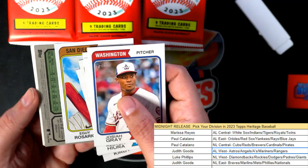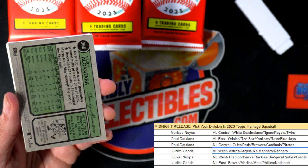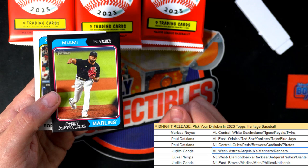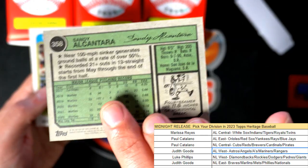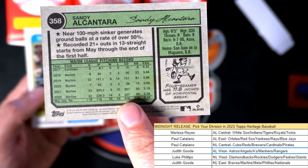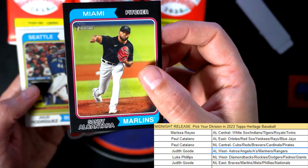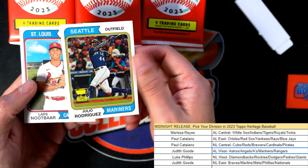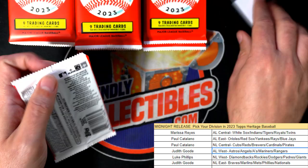Here is something special — what is this? It's one of the parallels right here, a nice black border. Look at this thing! It's a Marlins black border parallel. There's also a Julio Rodriguez.